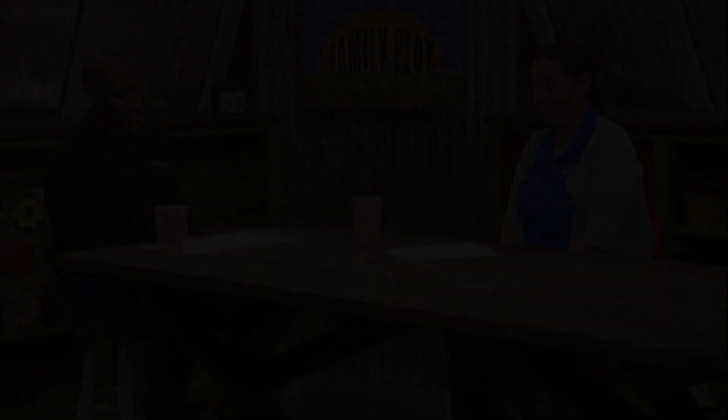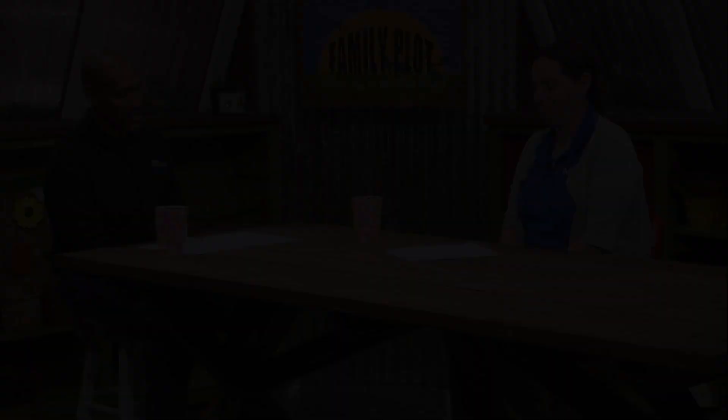Which is why it's always good to consult with your local extension office, because they have that research-based information there for you.